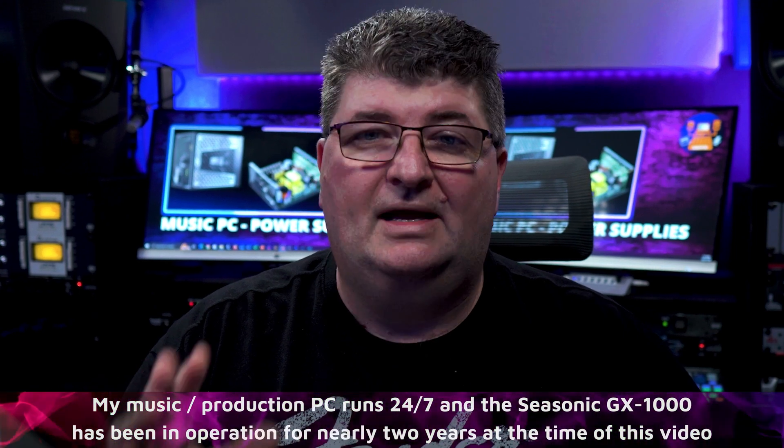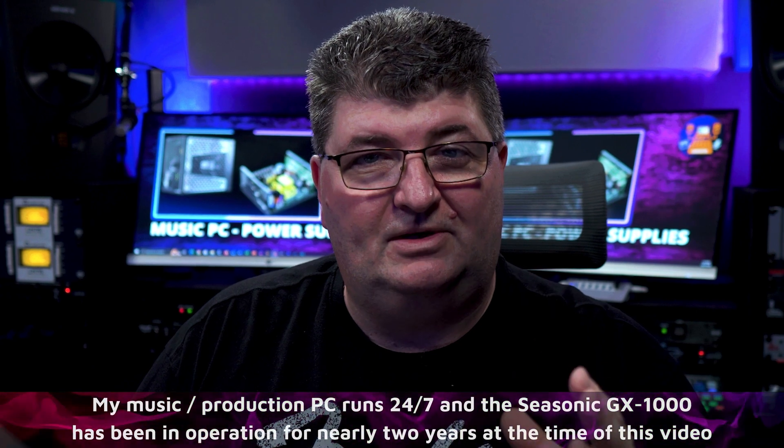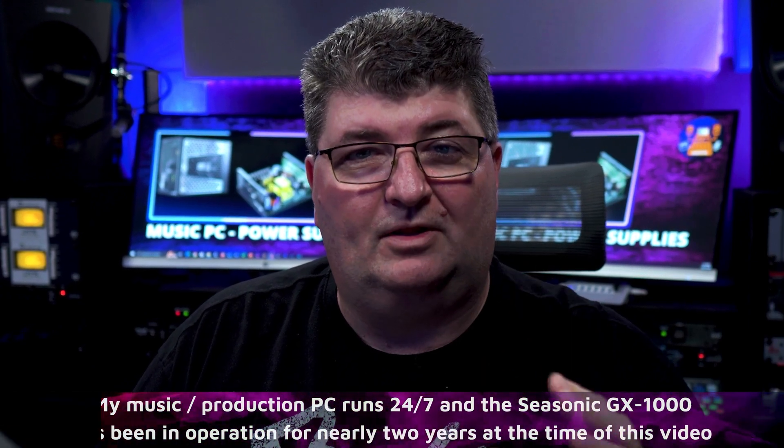This is not a sponsored video nor an advertisement for Seasonic or the GX1000 power supply — that's only the one I found that worked well for me. But I will say that after long-term use, it has proven to be very reliable. It was an excellent choice. If you're looking for other ways to level up the quality and performance of your music PC, check out one of the videos on the screen. As always, thanks for watching. I really appreciate you being with me here today. Take care and I'll see you next time.